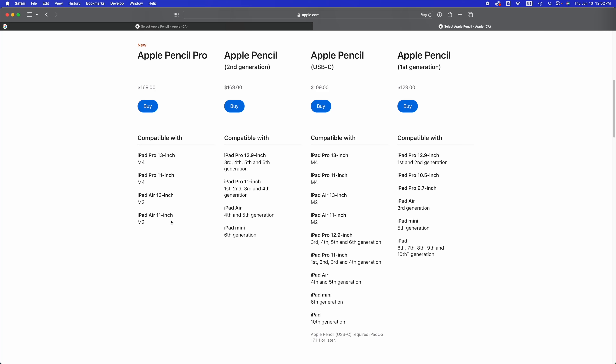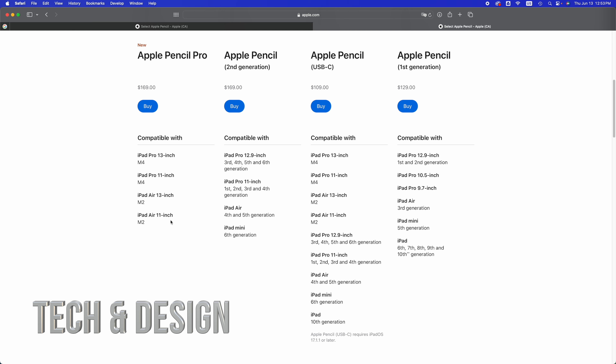The Apple Pencil second generation is compatible with iPad Pro 12.9-inch up to the sixth generation, all the way down to the third generation, and also the 11-inch from the first generation all the way up to the fourth generation, iPad Air fourth and fifth generation, and iPad mini sixth generation. So if you had an iPad mini second, third, or fourth generation, it's not going to work with the Apple Pencil second generation.